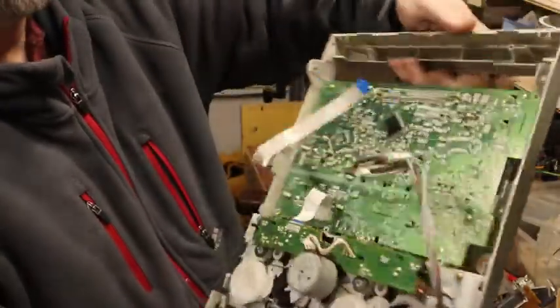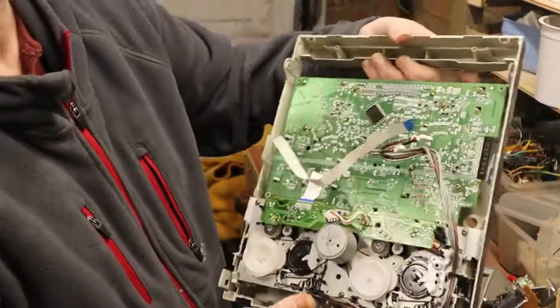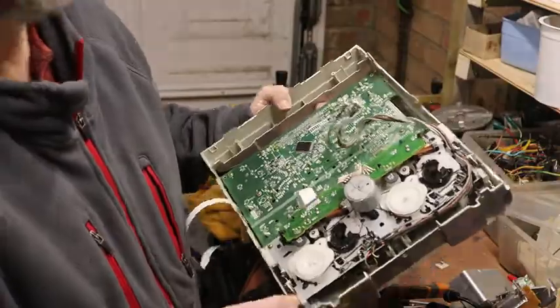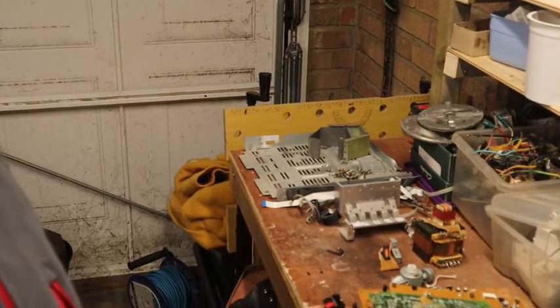We'll tick it to bits now and see what we can find. It's all apart. I thought being older they would have been a bit more interesting. But it was alright to take apart - quite interesting, as always. Enjoyed it. I'll bring you down to the bench and then we can go through what we actually got from it.